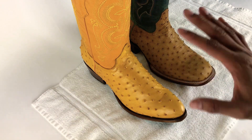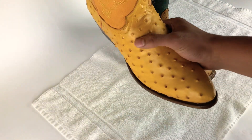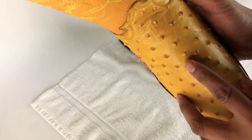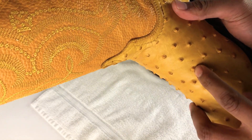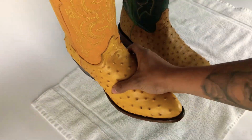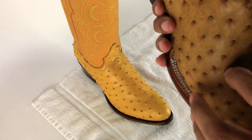The ostrich is really easy to tell. First off, the print — it's really hard. You see that? That's how you know it's print right away. So when you grab a boot and it's really hard, then the little nipples are going to be really hard as well.